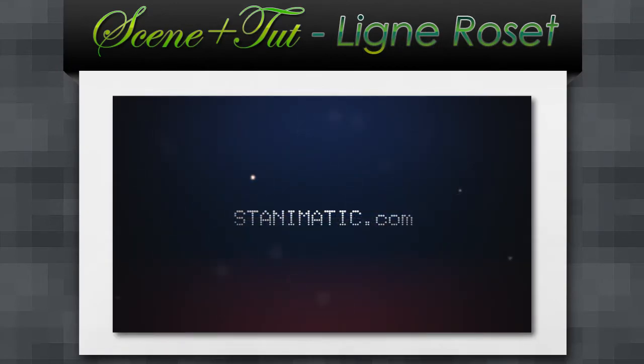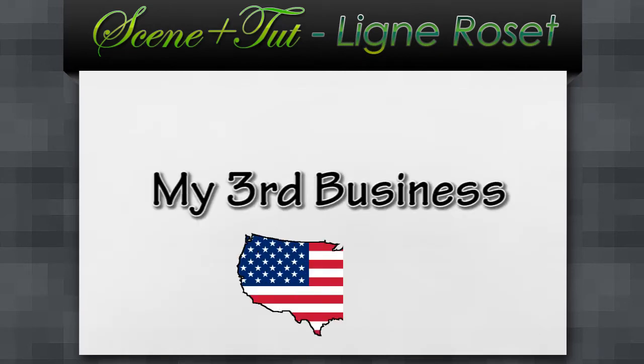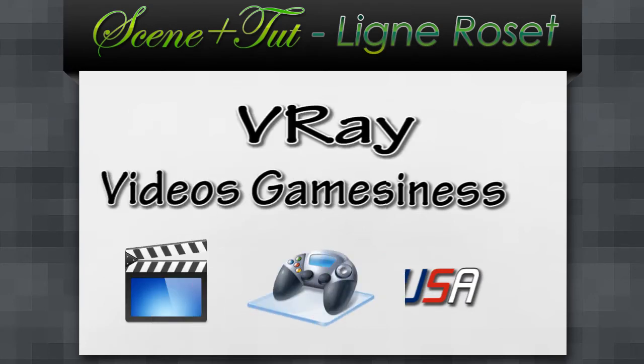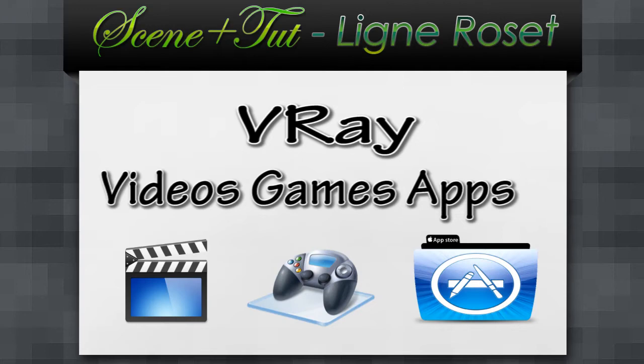Well, for those who still don't know, Stanimatic is my third business, located in California, USA. And within this company, we're doing videos, games, apps and other multimedia projects.